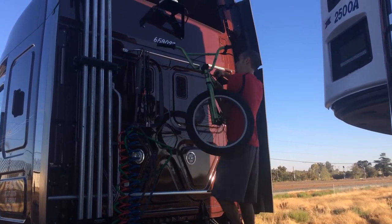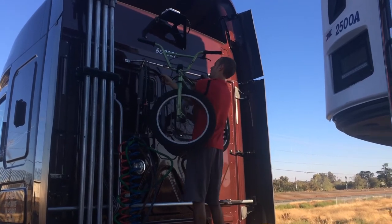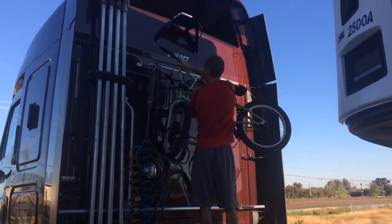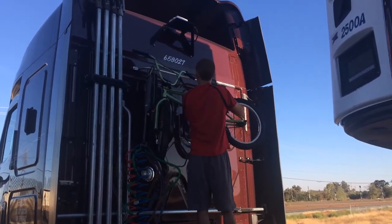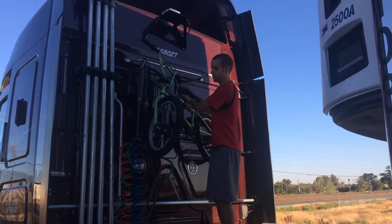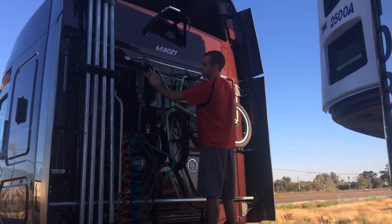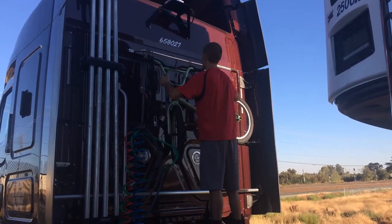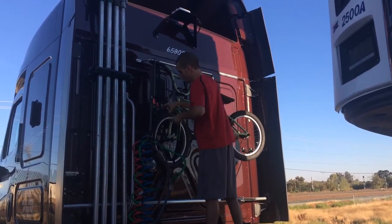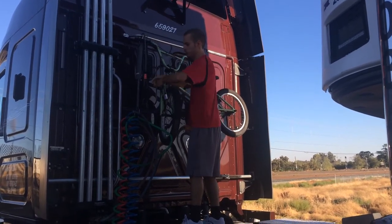Lift it up. I got five bungees and one bike strap. Attach the first bungee by the base, right over here. You want to move it this way a little bit so it doesn't get in the way of the airline. The second bungee goes where the front tires are — you should have a hook over there.